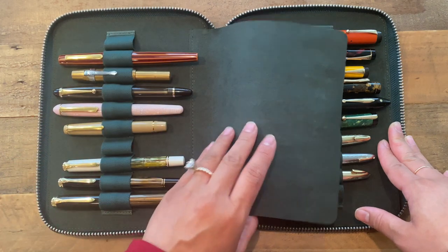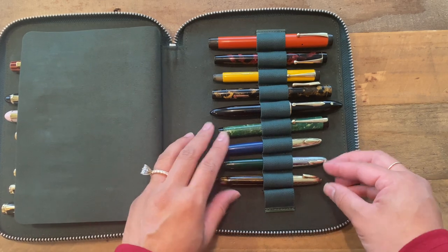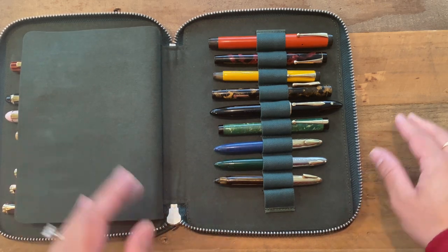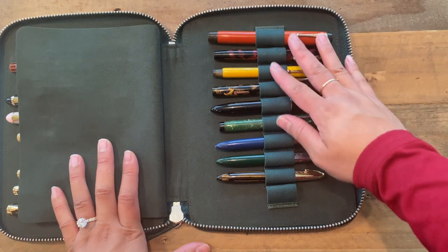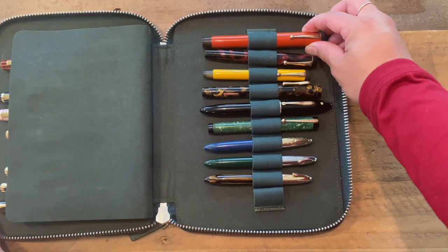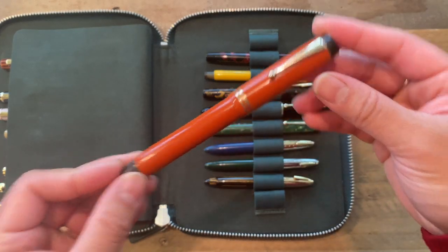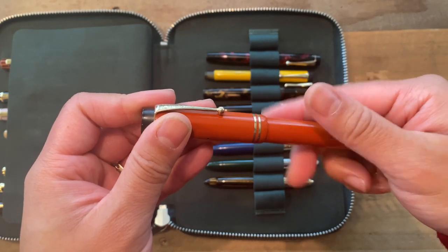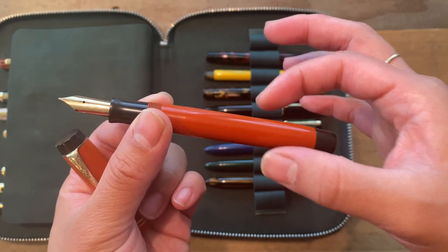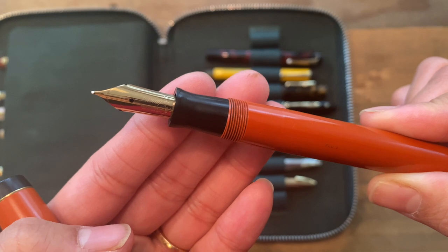And then these are my beautiful vintage pens. The collection has definitely grown since last year, and I've also sold a few. I use all of them because they're amazing. The top one here is my Parker Duofold Senior in the Streamline body, from the 1930s. I have this inked up currently. The color is called Orange Permanite — that's what the material is — and on this particular one it has a Parker Vacumatic nib.